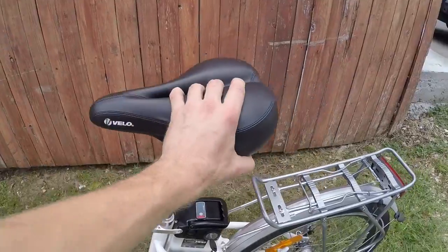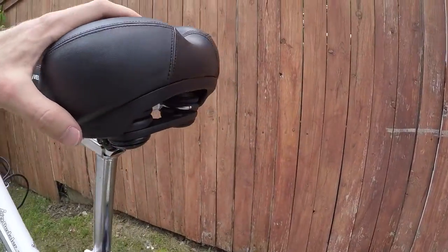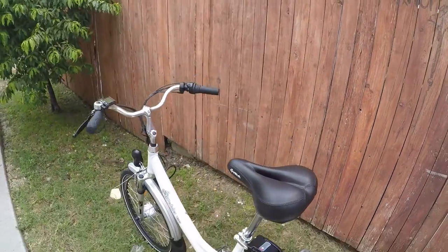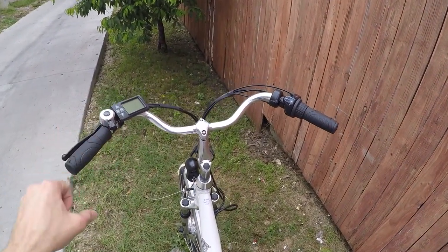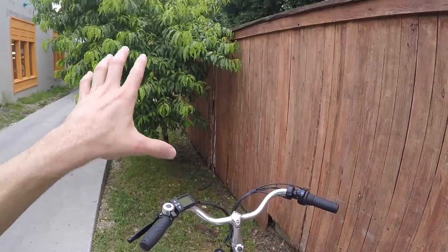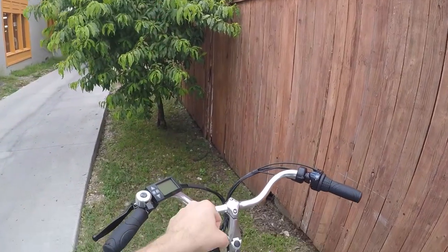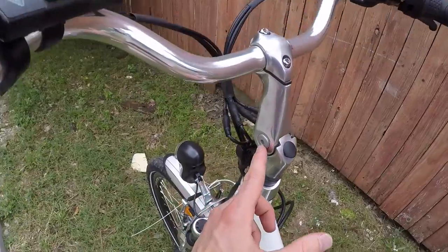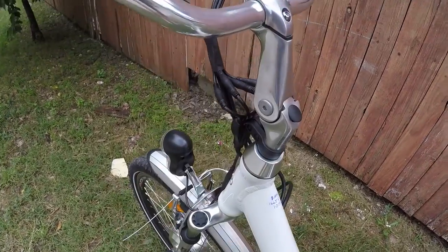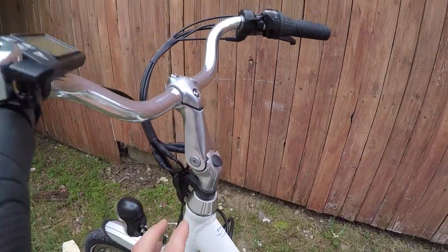That combines with an extra-thick padded saddle with rubber bumpers for a fairly comfortable ride. The handlebars are kind of a gull-wing swept-back style, so when you ride you're looking up and forward and not having to lean too far forward. There's also an adjustable stem — it's mounted almost straight up for me right now because I'm a little bit taller.